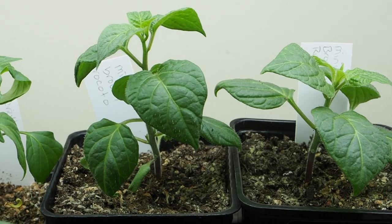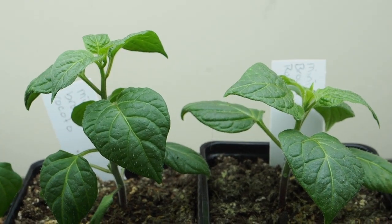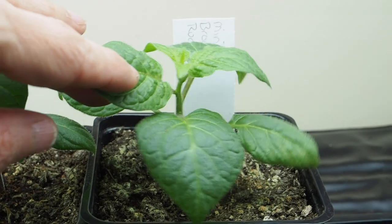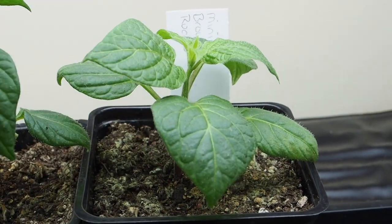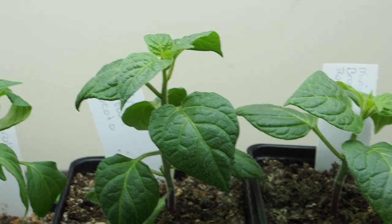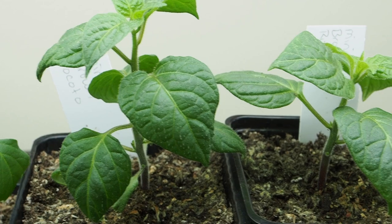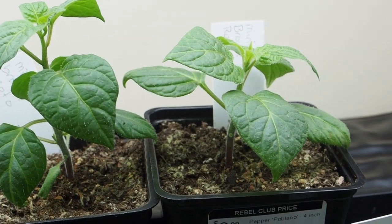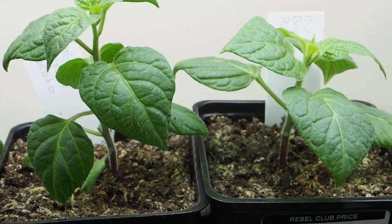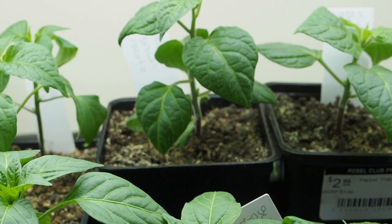We have one Pubescent variety that I'm growing this year — this is the Mini Brown Ricotto — and it is related to the Mini Olive Ricotto that I grew a couple years ago and really enjoyed. This one is from Chris Fowler in Wales and he's got some really great varieties. I don't think this one is available yet, so you might have to wait another year or two. This is probably the one I'm most looking forward to growing this year. We did have two germinate, and I'll be planting both of those.